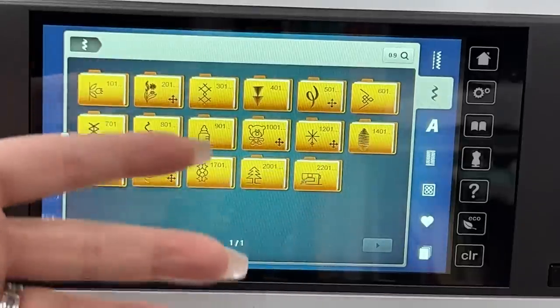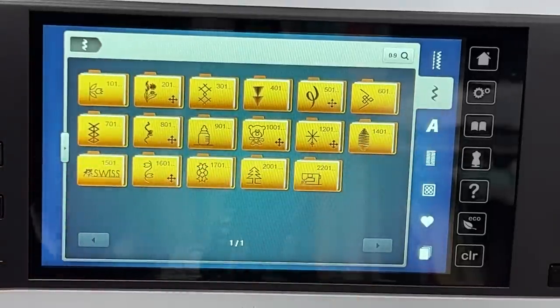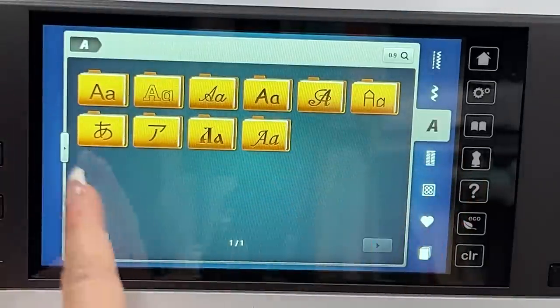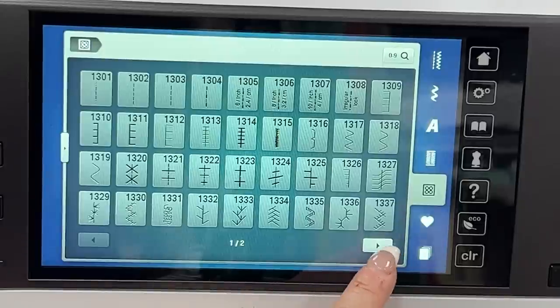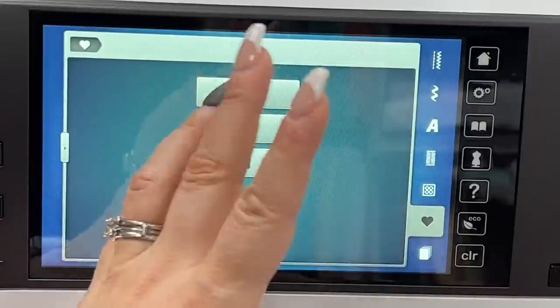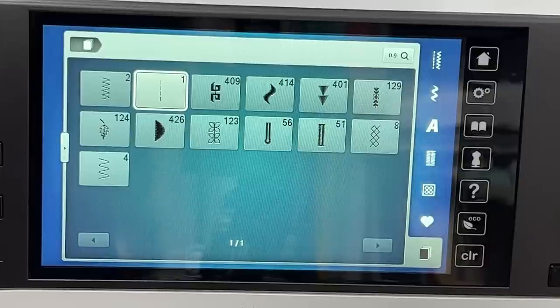There's always hope for an upgrade. We've got some new stitches and things like that. There's our alphabets, buttonholes, quilting stitches. Then our favorite stitches — there shouldn't be any on it yet — and go-back stitches.